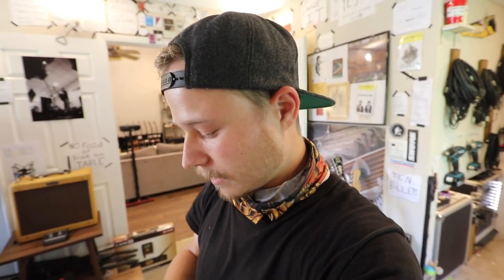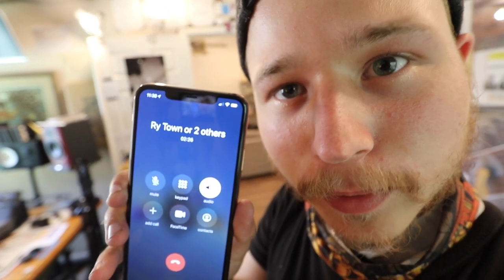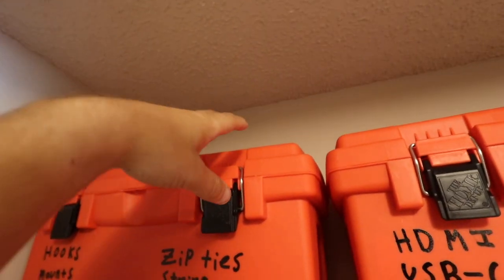I have a special guest on the phone — it's Ryan. So now I've got to organize and talk to Ryan at the same time. There is one small problem, but I can work around it. I didn't do exact measurements — I just eyeballed it — and the issue is these boxes are just too small to stack on top of one another.